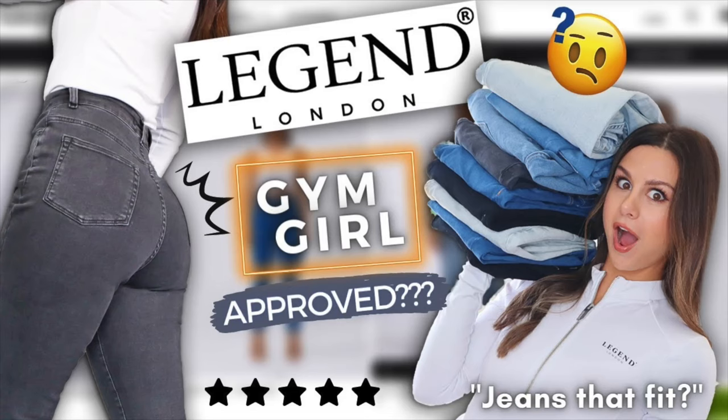What's up guys? Welcome back to the channel. Coming at you with a Legend London review — little haul we got going on here. You guys remember I did actually review them about a year ago. I had a really nice experience so I'm happy to be doing it again.